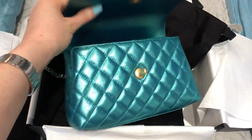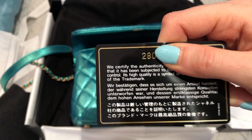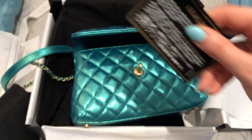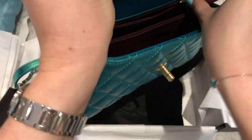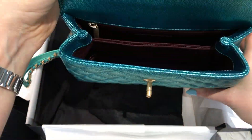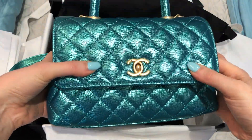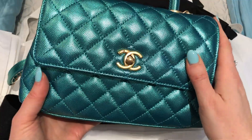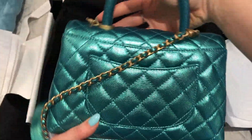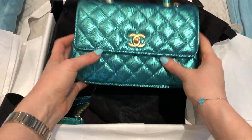Here's the authenticity card — this one is also a 28 series. The price of this one was $4,600 Canadian plus tax. I just love this color; it's so special and I just couldn't leave it behind. This is from 19A as well.